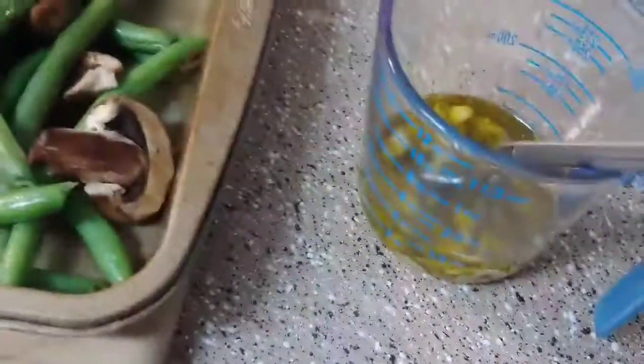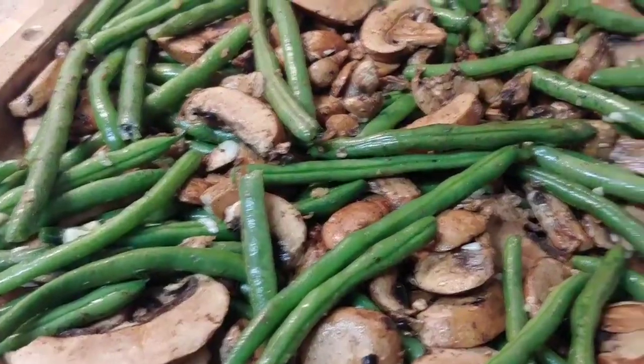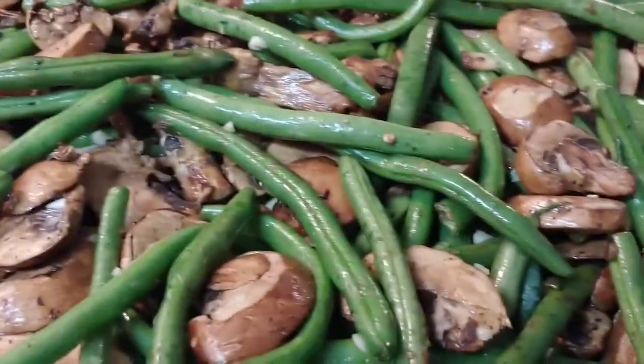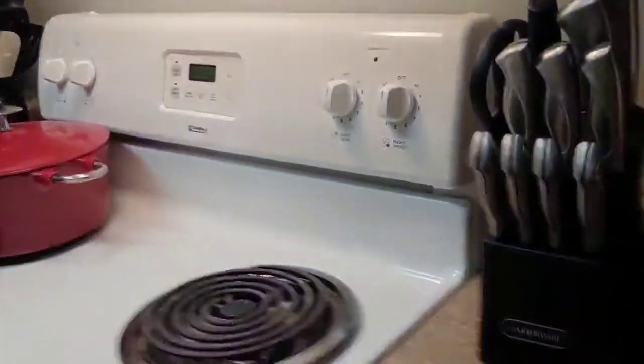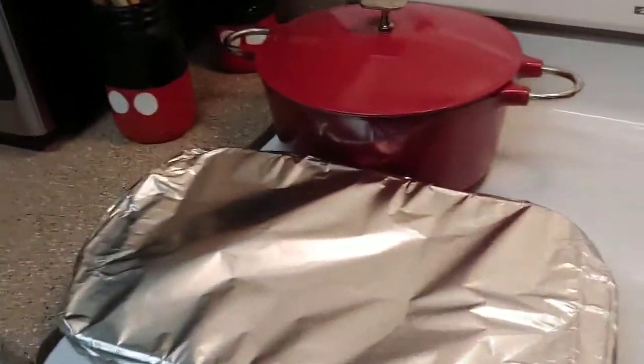I'm going to drizzle my olive oil mixture over the vegetables and then just toss them all together. Those are all mixed together, so I'm going to put them in the same oven with my chicken and cook these for about 25 minutes.